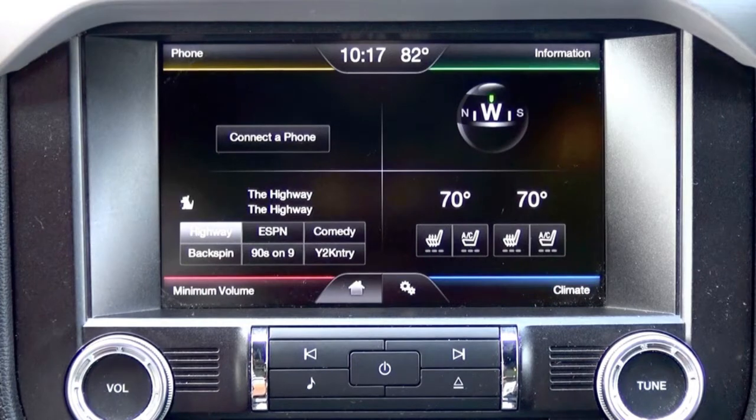Hey guys, my name is Doug with obdgenie.com. Today we're in the 2015 Mustang. This looks familiar to a lot of you — the 8 inch MyFord touchscreen.